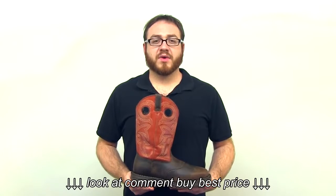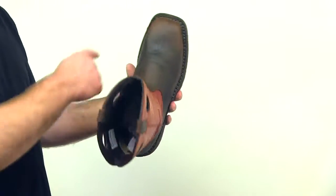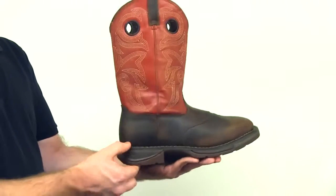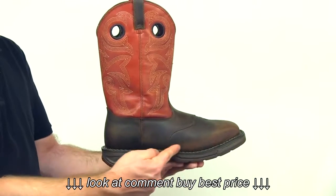The Work'n Rebel by Durango Western Boots is ready for a long day's work. This 12-inch, full-grain leather, square-toed boot has a Work'n Rebel dual-density, oil-resistant, non-marking outsole, and a 1½-inch rocker heel. A Goodyear welt with a double-row stitch helps the boots last for years to come.